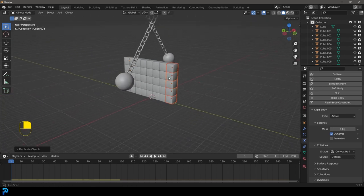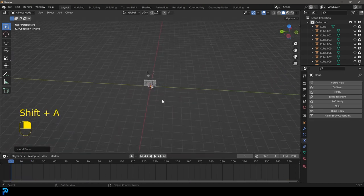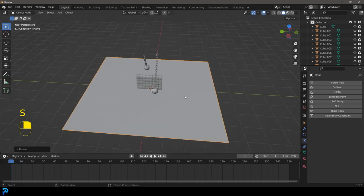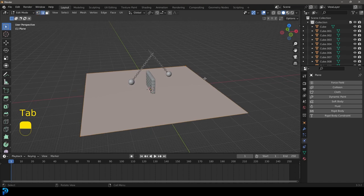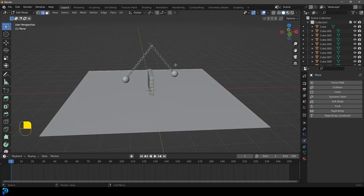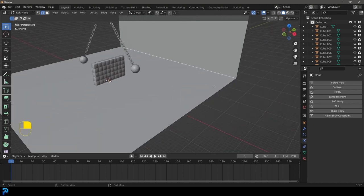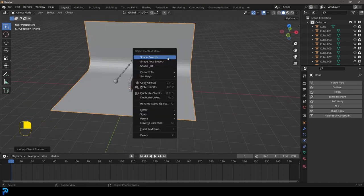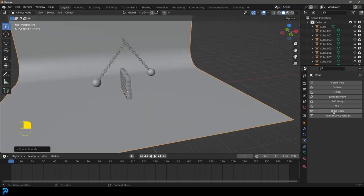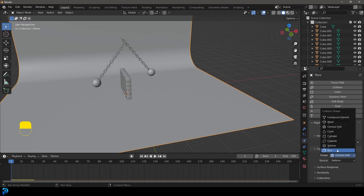If we hit spacebar now, the cubes will just fall, so we need a floor. Go Shift+A, add a plane, and scale it way up. Go Ctrl+A to apply the scale. Tab into edit mode and select the back edge. In front view, go E to extrude and Z to bring it up. Select that edge and go Ctrl+B to bevel, roll the middle mouse button. Now we have a floor — scale on X a bit, Ctrl+A to apply scale, right-click shade smooth. Go to physics, give it a rigid body, make it passive with mesh shape.